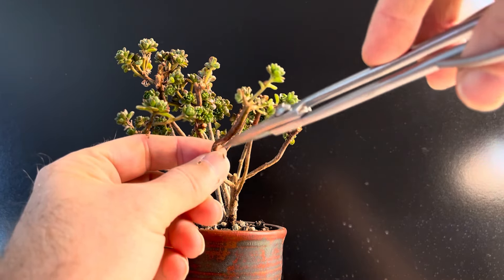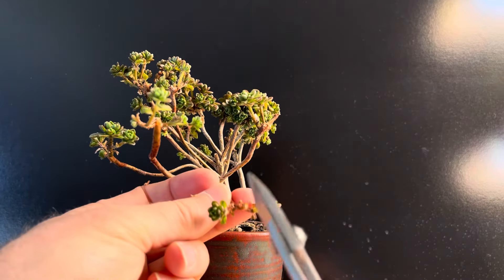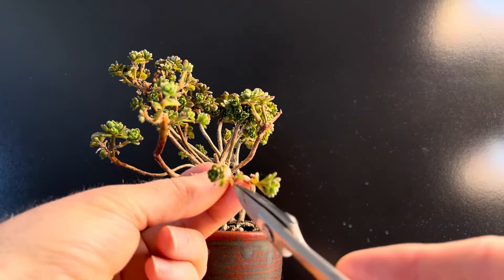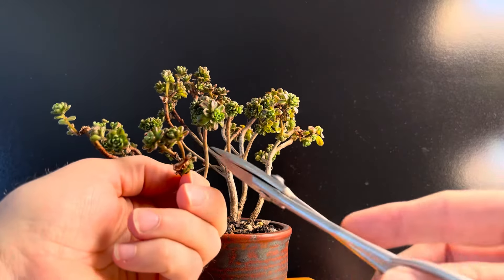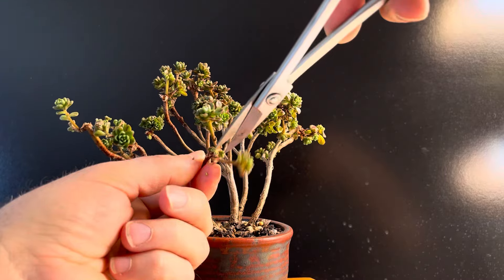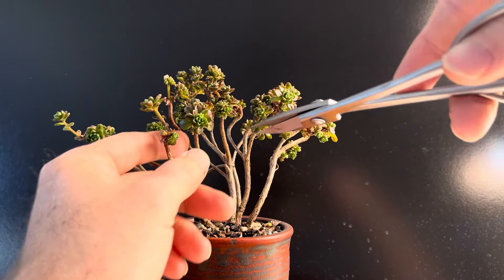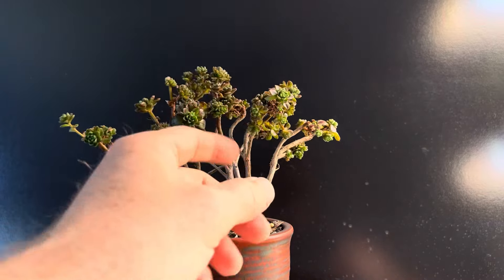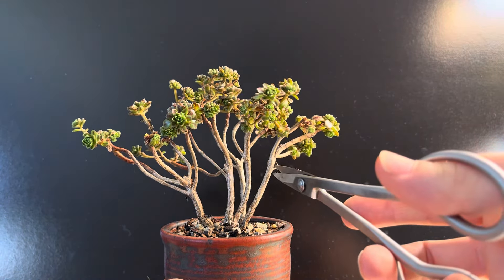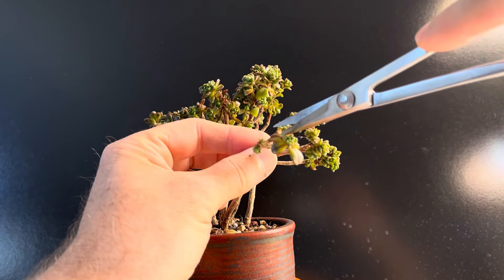There are just a lot of branches on this tree, so I want to go around initially and just kind of simplify this over time and remove some of these. This tree responds very well to hard pruning. When I brought it in last fall, it had growth all over the place — it grows a lot once you get it outside in the summertime and then in the fall. And when I brought it in, it was just these long branches, so I just cut it all back right down. It took all the foliage off and it quickly generated new foliage. So I think what I'm going to do is some basic stylistic pruning here.